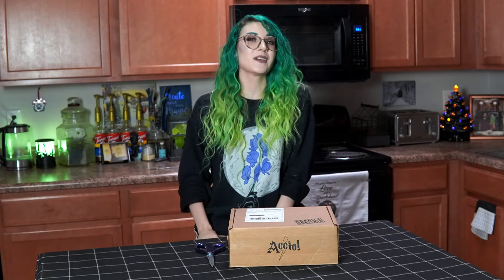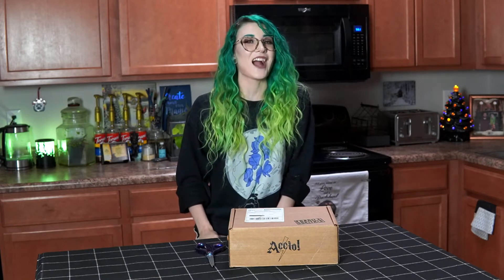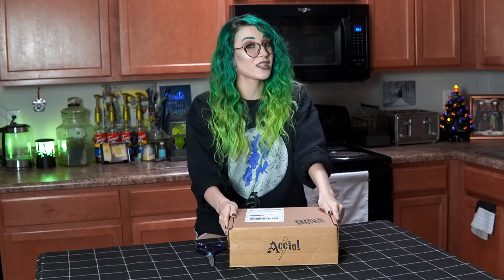Hello witches and wizards, and welcome back! In this video I'm going to be doing another AccuBox unboxing. This one is for their June 2020 kitchen-themed box, and of course I'm filming it in my kitchen. Don't be fooled — my kitchen does not look like this all the time. I actually cleaned it like an hour before setting up all my camera and lights.